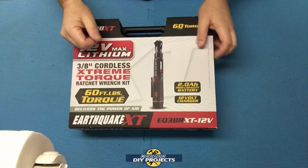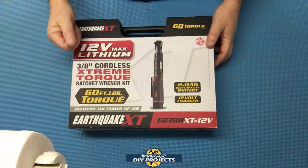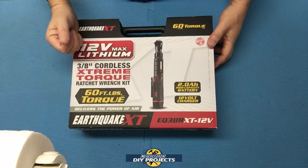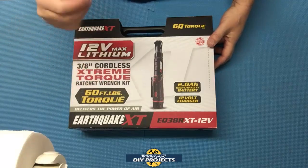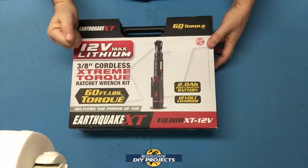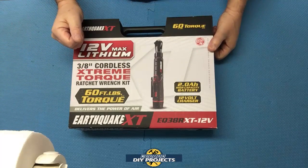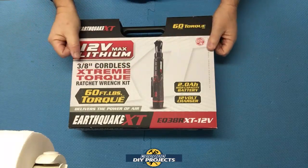Hello everyone and welcome. Today we're going to be looking at the Harbor Freight Earthquake XT 12V Lithium Ion 3/8" Cordless Ratchet. This is a viewer-requested review. A few weeks back I did a poll on my community section giving you, my viewers, a choice of several different cordless ratchets for my next tool review, and the winner was the Harbor Freight Earthquake XT 12V Lithium Ion Cordless 3/8" Ratchet.